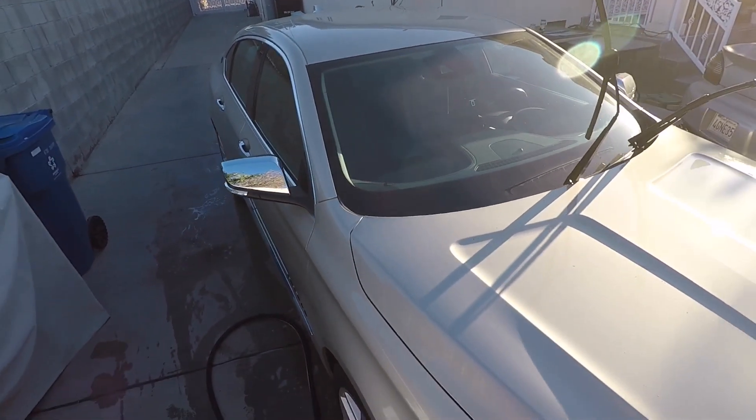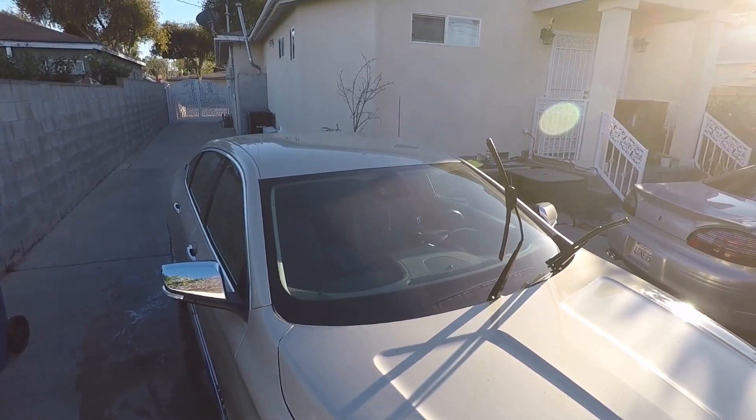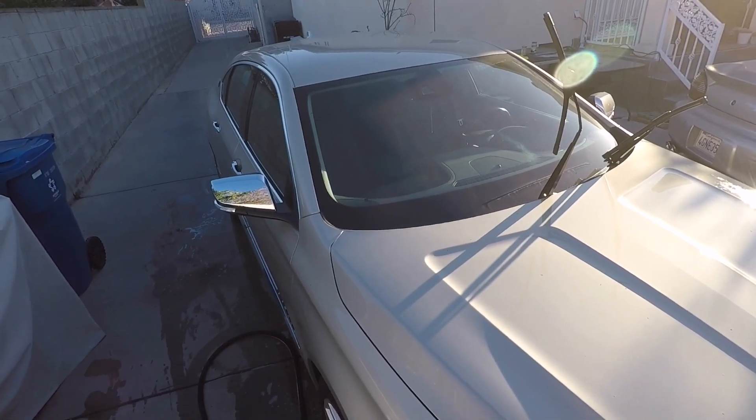I'm not going to actually move to the other side, but what I want to do is show you the first rinse of the Art2Shine graphene window coat that I applied a week ago. You can see it's pretty dirty.